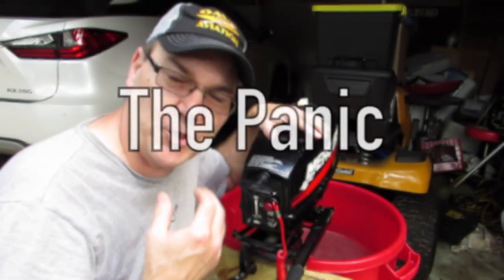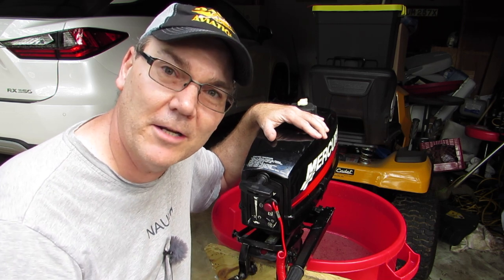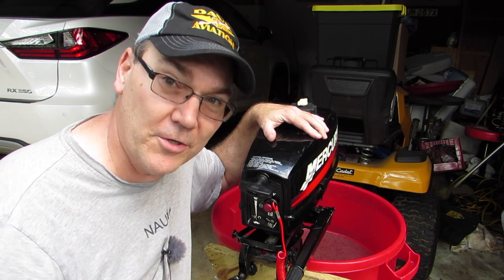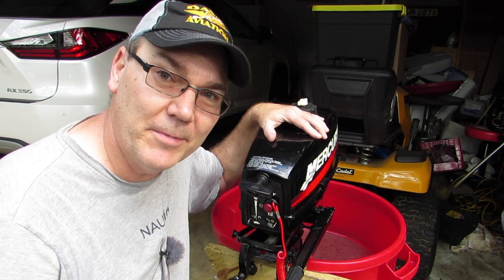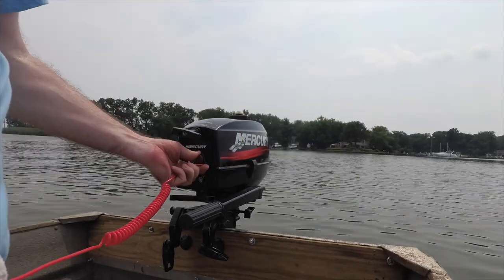Now what's hard whenever you're trying to diagnose these kinds of things out on the water is that you're thinking about a lot of other stuff. You see other boaters out there, maybe there's tides and currents moving your boat along, and so you start to panic a little bit. I'll admit it, I was panicking a little bit that day, because I kind of was going through things in my head and the motor wouldn't work.